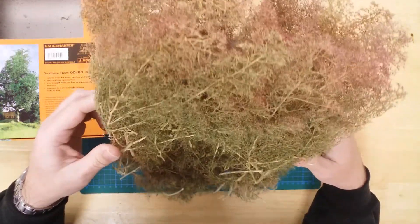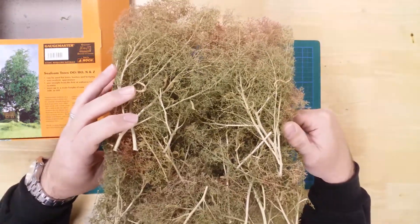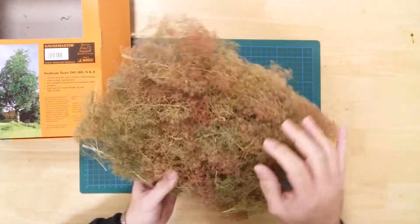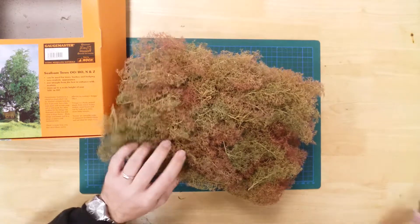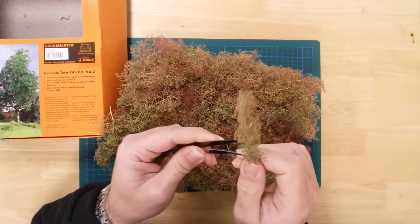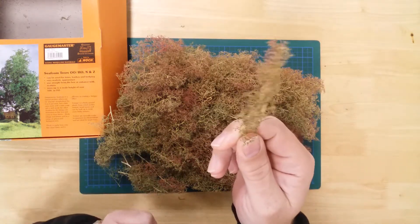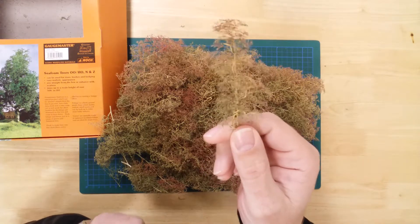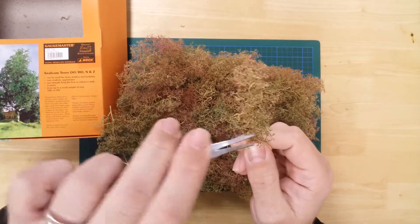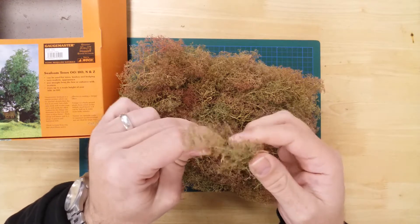Modelers can select appropriately sized or shaped sections to represent either a whole tree, or just parts of a tree. Because seafoam is a natural product, it shares its shape and structure with that of real trees. It can be gently manipulated or trimmed to make adjustments if required, and the natural variations in color adds a further dimension to the product.